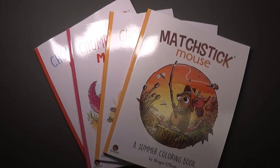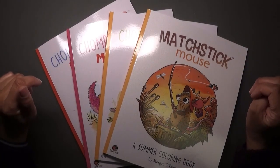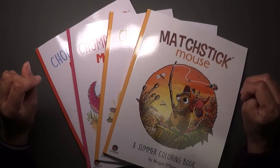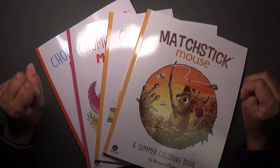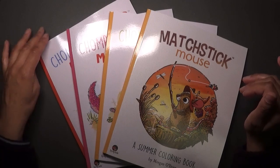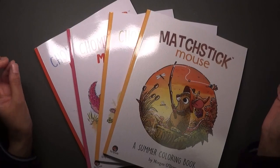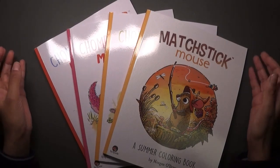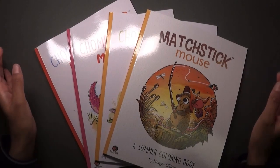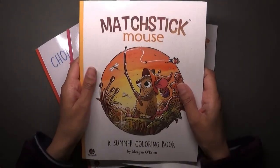Hi everyone, welcome back to Coloring with Kate! Thank you for joining me today. I've just received these books and thought I'd do a quick flip-through. Thanks to Zoe from Addicted to Coloring — she alerted us with a short video to say these were some new releases from Morgan O'Brien, so I just couldn't help myself and ordered them.